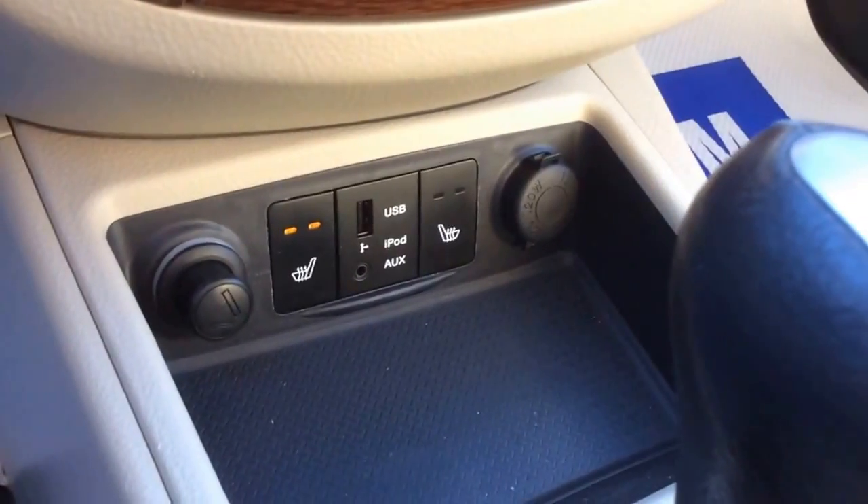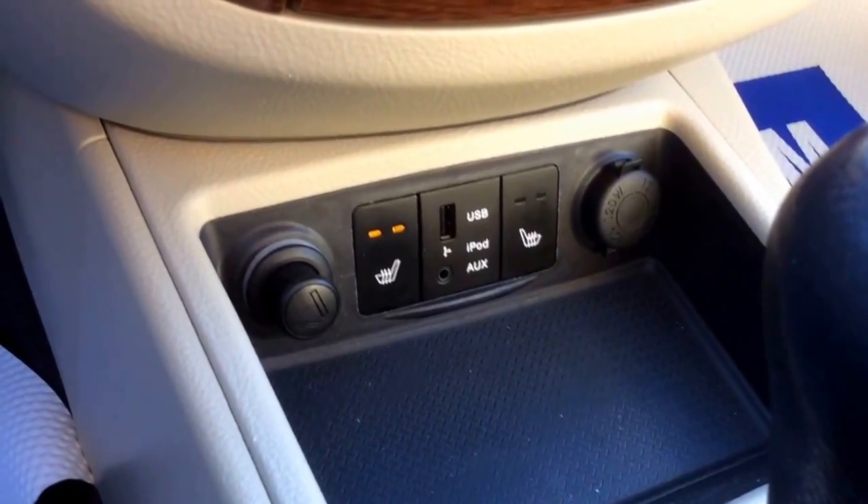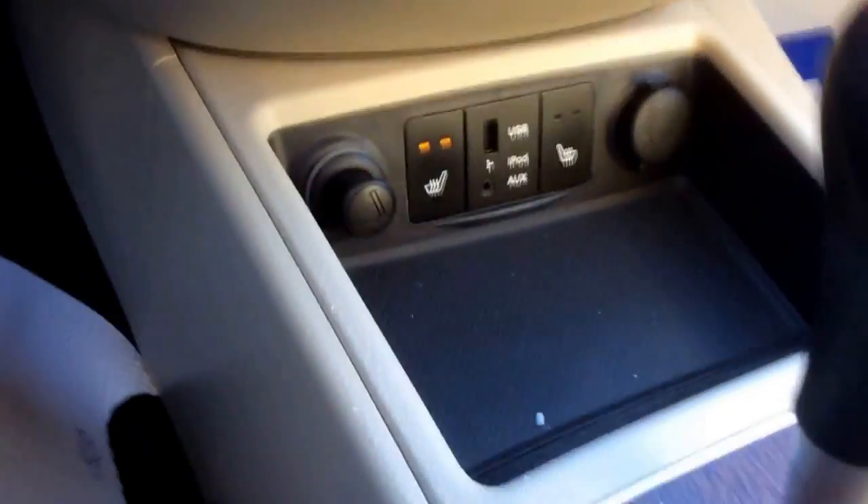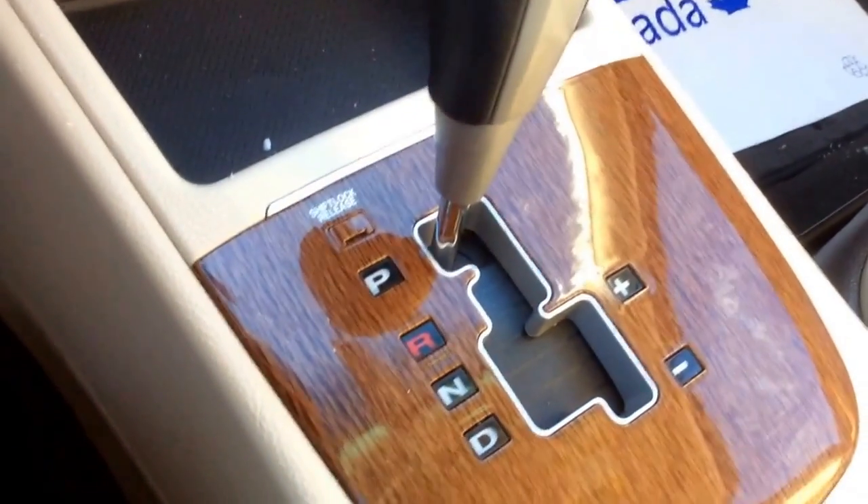Cigarette lighter, power port and auxiliary port, as well as two heated seat buttons for each side with two settings. There is a manual shift mode right here and two cup holders here.